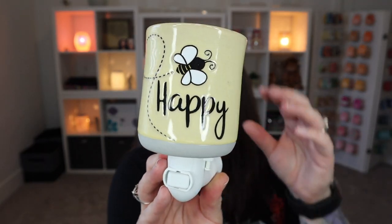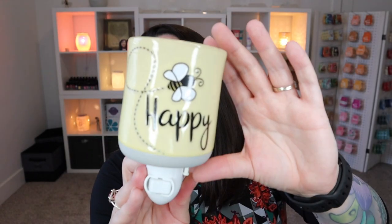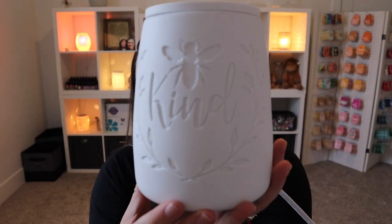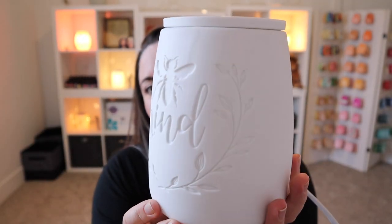I couldn't resist — this is just so dang cute. And I thought how perfect would this be to do a spotlight series with the Kindness warmer. Without further ado, let's go ahead and check out this Kindness warmer. I love this warmer. This warmer has been in my life for a while. This warmer was actually a previous warmer of the month. It was really super popular when it was a warmer of the month and it continues to be popular.